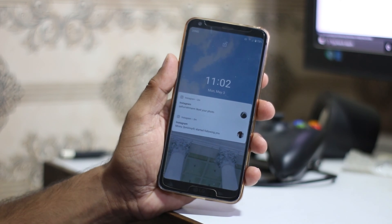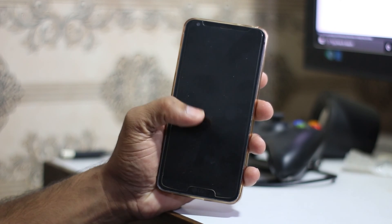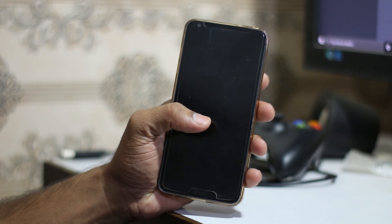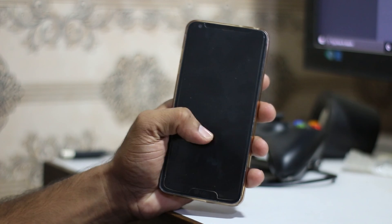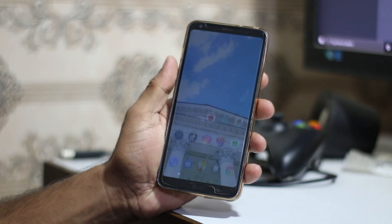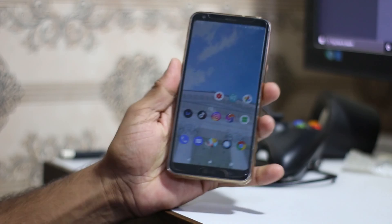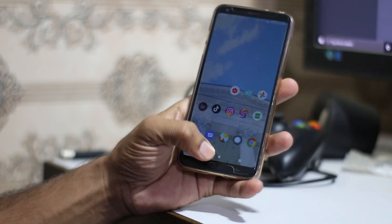Hey guys, what's up, this is Zen and today we are going to install Skyhawk recovery, which is new to me — I never used it before. We are going to install Skyhawk recovery on the LG G6.